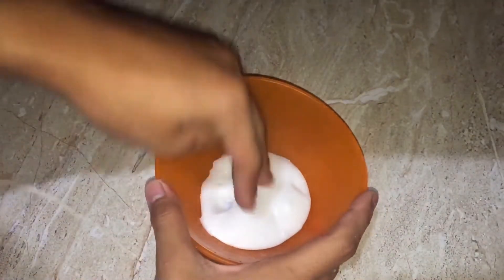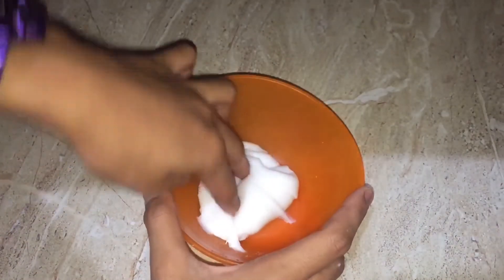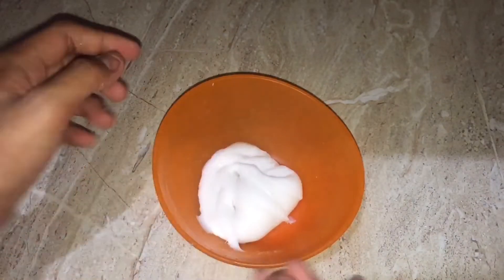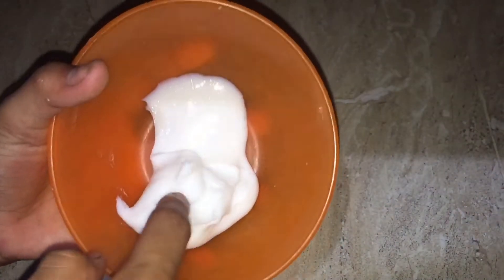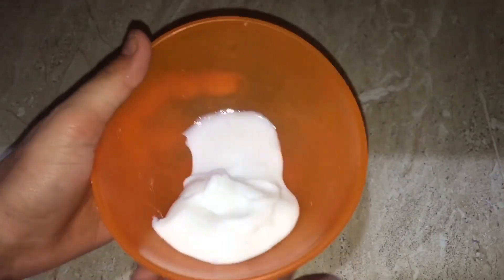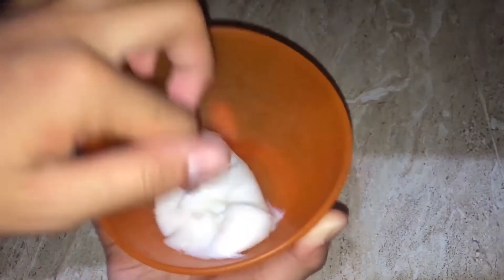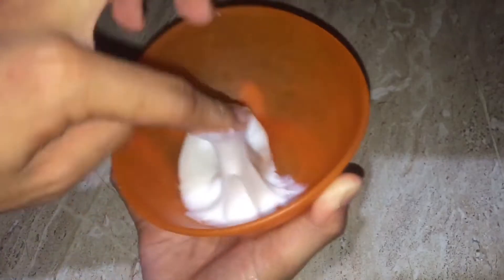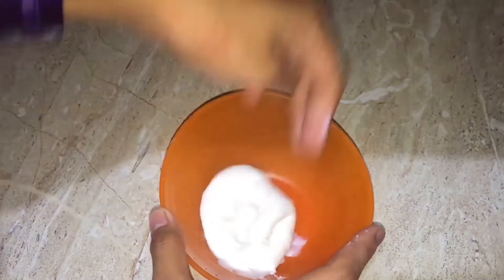I'm already done activating and kneading the slime. If you guys want to add a color, you can add food coloring — I personally use poster paint or just regular paint. Color is optional; it depends on what color you guys want to add to your slime.